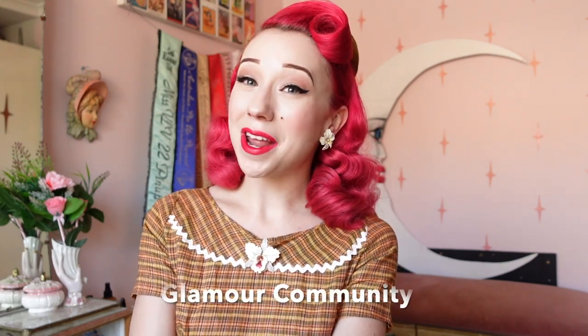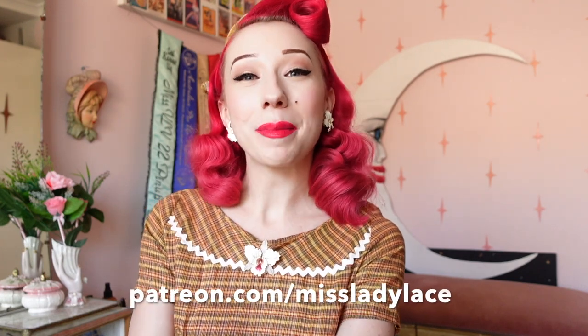If you'd like early access to videos and exclusive content, as well as supporting me here on YouTube, I now have my glamour community on Patreon. I'd like to thank all my patrons, but especially my VIP glamour patrons — we have Kane S and Sarah C. To follow my crazy daily pinup adventures be sure to follow me on Instagram — I'll pop a little link here as well as at the end of the video. And to never miss out on my vintage fun be sure to hit that subscribe button below. I'll be seeing you all real soon!